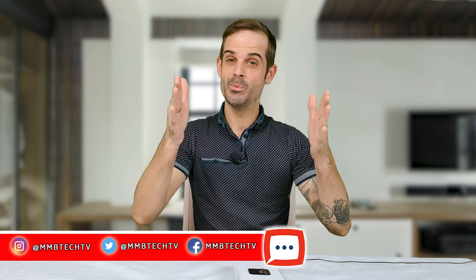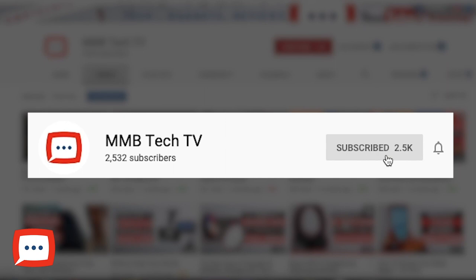Hello and welcome to M&B Tech TV, helping you find affordable products faster. If you haven't been here before, all you need to do is make sure you hit subscribe and hit the bell so you do not miss anything.